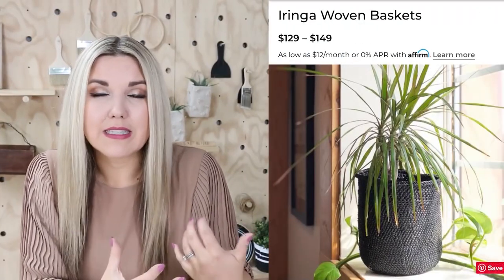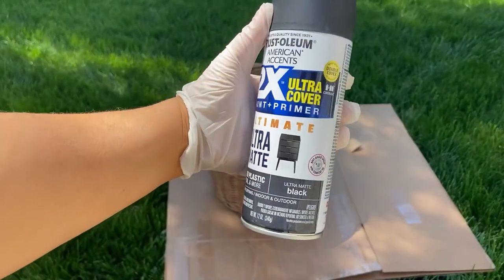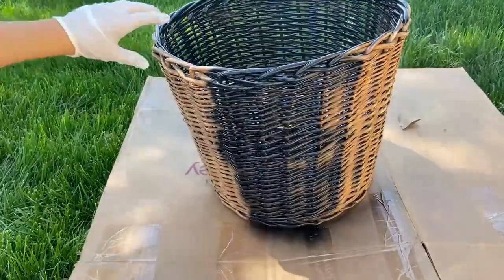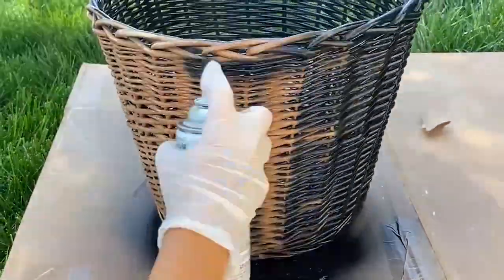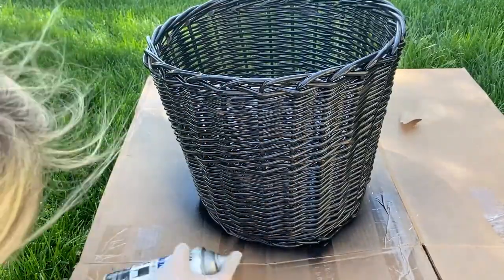I wanted to get it and recreate these black baskets that I've been seeing on Pottery Barn's website. All I did was take a can of spray paint and spray the inside. I also sprayed the outside. I let that dry and then I came back in for a second coat. These are great to add in floor plants and they really make a statement, and I think this looks so great in my front room.